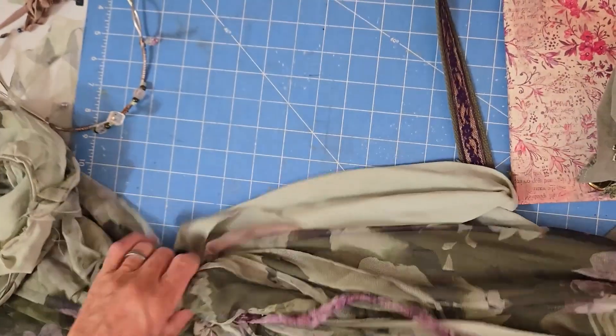I needed a way to hide all of this sort of gathering on the waist here, and so I needed a belt, and this came together at the last minute. This green matched perfectly, and then I just put a bit of this seam tape that was purple and matched with the purple in the dress.